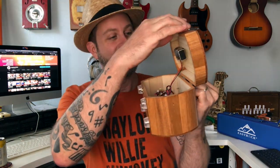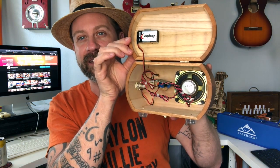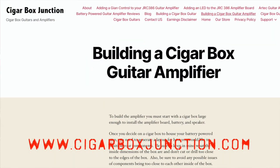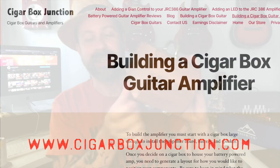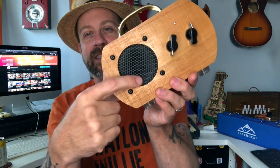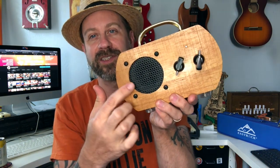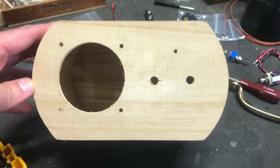I grabbed one, got home, and just put this together with stuff I had on hand. I had one of these DIY amp kits from Cigar Box Junction — if you've never seen these. You can see how all the stuff goes in there. I had rubber feet for the bottom, a gate handle on the top, some chicken head knobs, and some grating between the speaker and the box. I cut a two-and-a-half inch hole with a hole saw and drilled a couple holes.